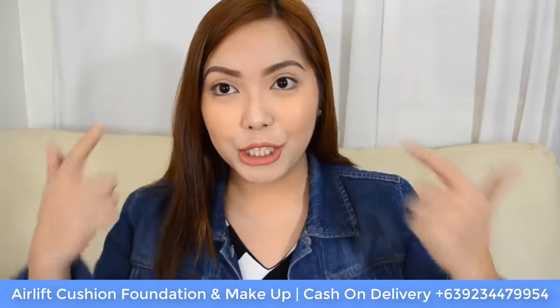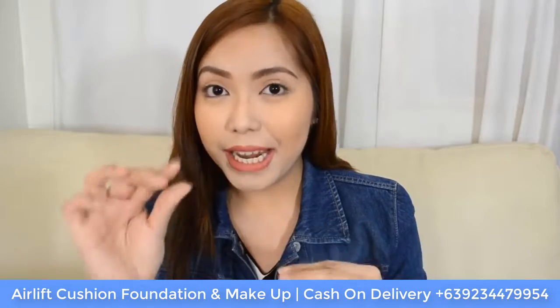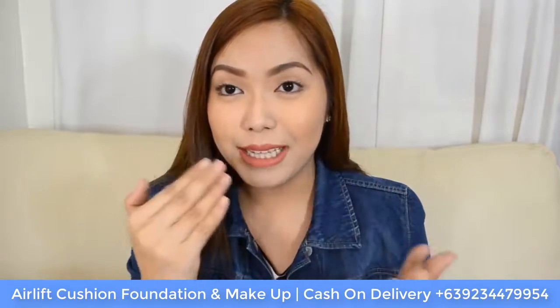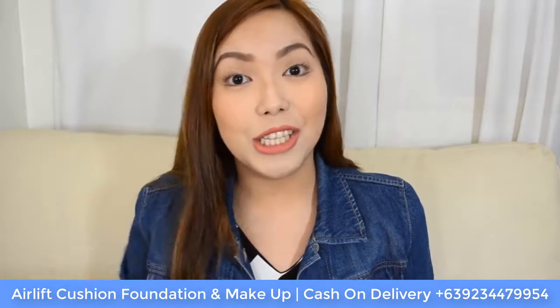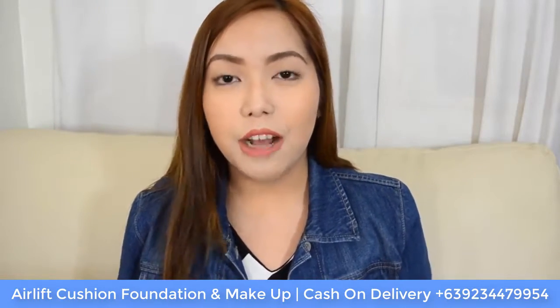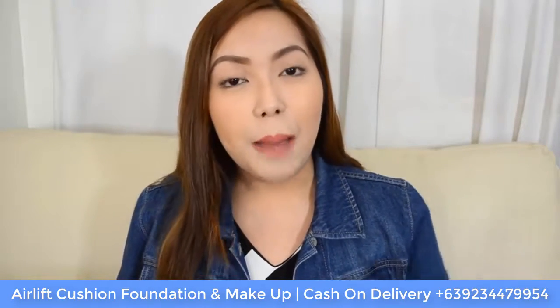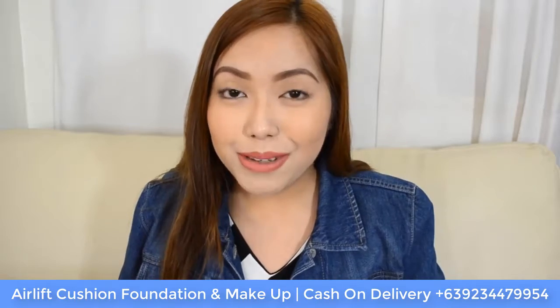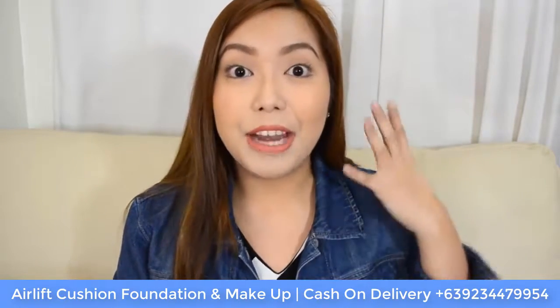I'm wearing the Air Lift BB Cushion on my skin right now and, as you can see, it still has that right amount of glow — the dewiness on my nose and even a little bit of my forehead just looks really healthy. If you are not a fan of the dewy effect, you may set it with powder, but in my case I really prefer it without powder because it looks healthy and radiant.